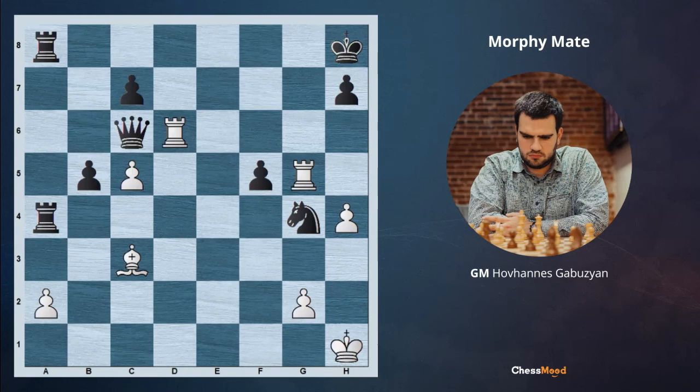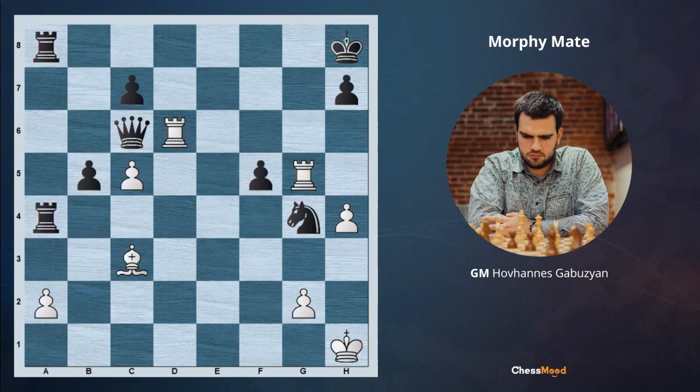Also if black is taking the queen, we are just taking back and again the same mate after Bd4 and Bxf6 — if black is giving away all the pieces, we are finally mating. So we have seen another attack. I hope you liked this and let's now go ahead to the next position where you will be getting your homework for this topic. Here it's white to move and there are some very interesting options which you can try to find. You can share your thoughts and ideas in the comments section below.